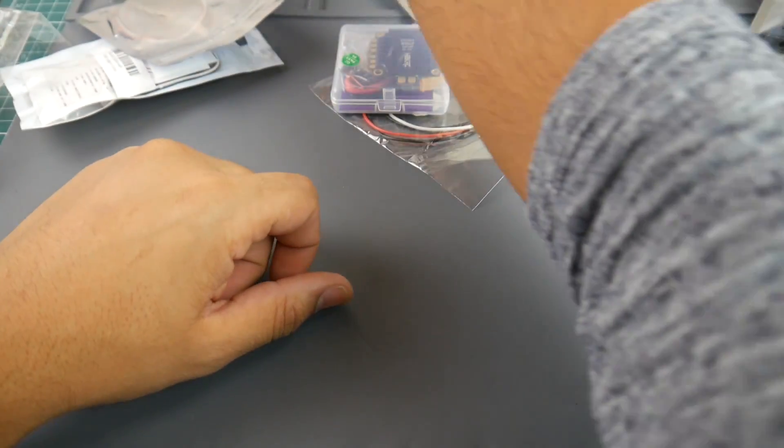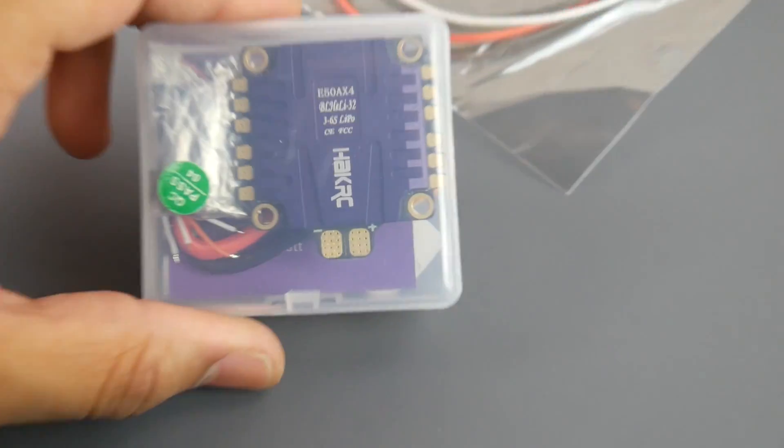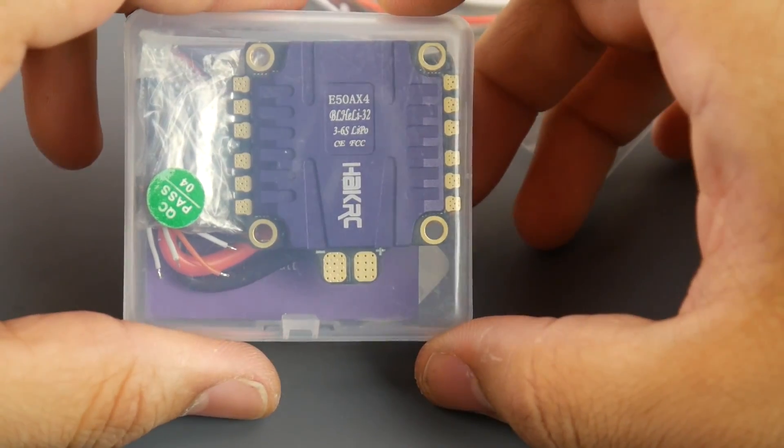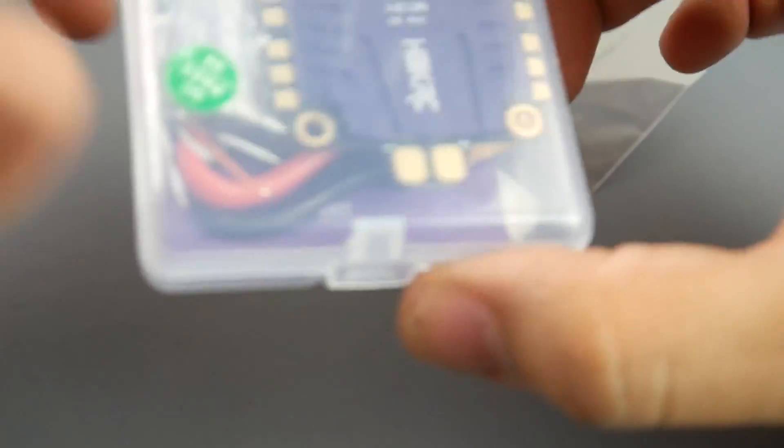I also got the new HakRC 50-amp ESC, which will be coming up for a review. It's rated for 3 to 6S LiPo and we will be testing it with and without the low-ESR capacitor. This is going to make for an interesting video very soon because I think it's very well priced.